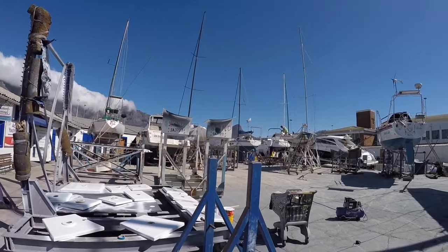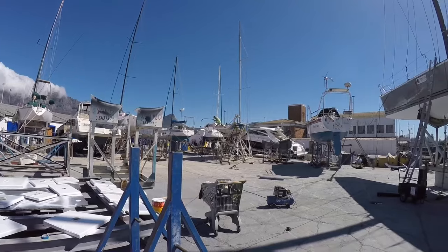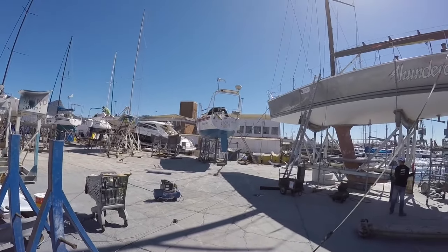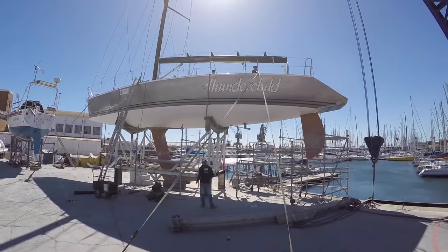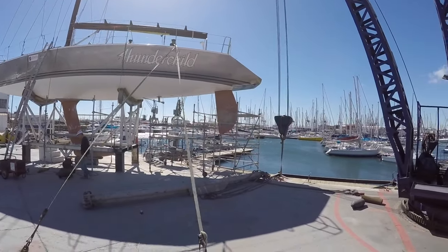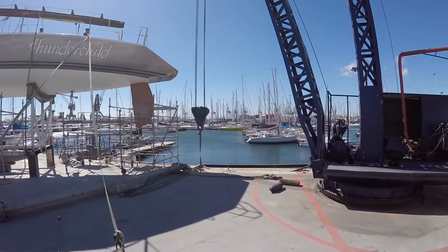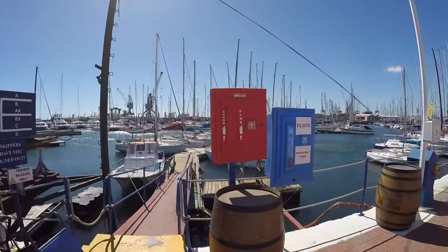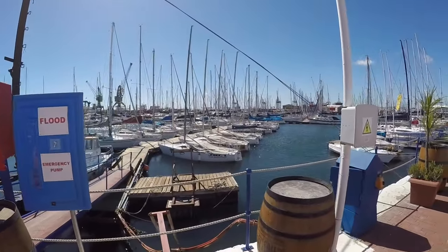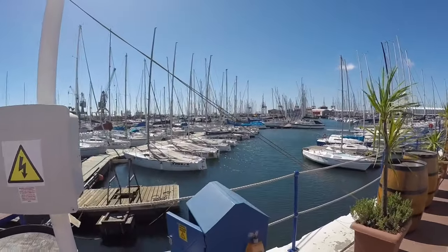You can see the tablecloth screaming over the mountain now. There's Thunder Child being prepared for the Rio Race, strapped down to avoid being blown over in the howling south-easter. There are worse places to be than Cape Town.